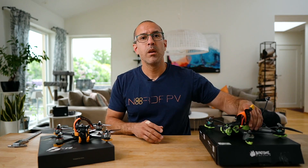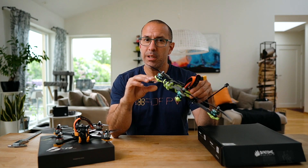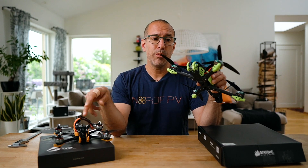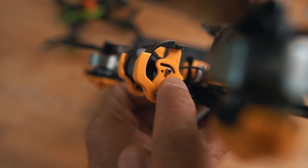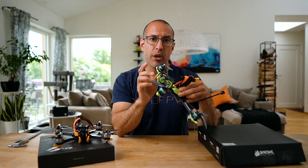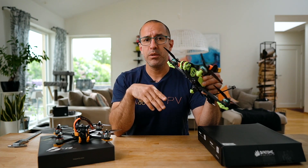Both drones have a camera mounting system that lets you position the camera slightly back or forward depending on what camera you want to use. If you're flying analog you can use different cameras; if digital, you can use the DJI camera or the Nebula Pro. There are different mounting holes and a really nice space for the second screw on the DJI camera that lets you set the angle precisely — these are among the few drones I know that have this kind of angle-indicator system.